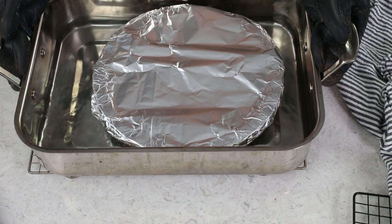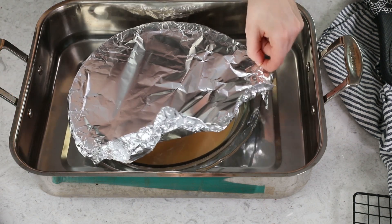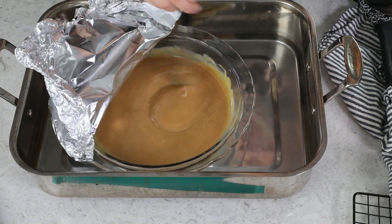Dulce de leche typically takes two to three hours to cook all the way through. I always check mine at two hours, so let's go ahead and take a peek. Be very careful when you're removing the foil, because some of that steam is going to escape and you don't want to burn yourself. If you're worried about accidentally touching that super hot water, you can use tongs to carefully peel the foil off. I always like to give this a quick whisk at this point too. At two hours it's not really as dark as I like it to be, so I'm going to return it to the oven for another hour.